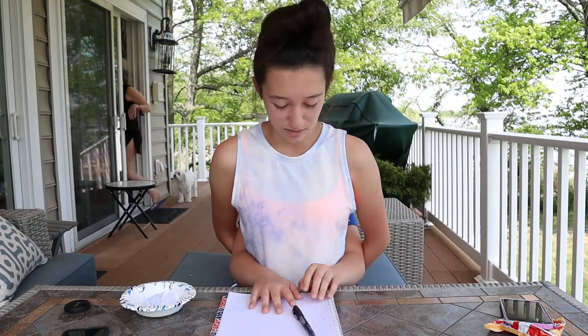Hey guys, welcome back to Brie and Deb Adventures! In today's video, as you can tell by the title, we are doing the Not My Hands Challenge. We're outside, so in advance sorry for the background sounds — there's a lawnmower and kids at the public beach, so it's going to be a little noisy. Hopefully you guys don't mind too much. Let's get started with the video!